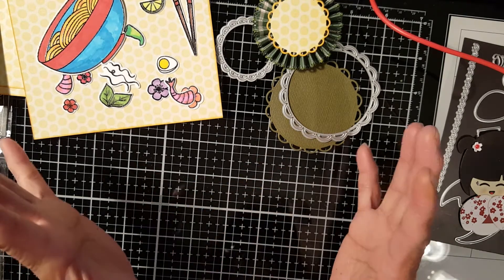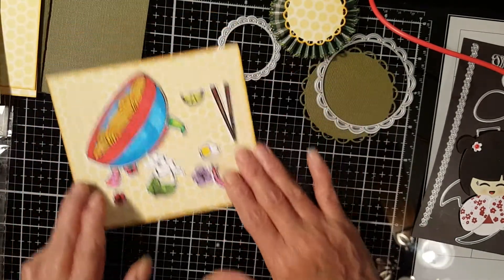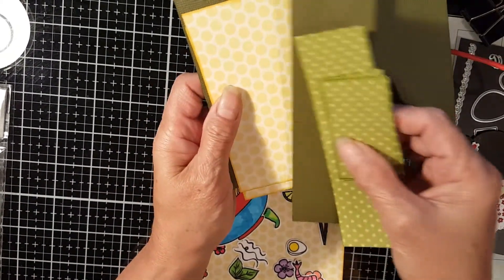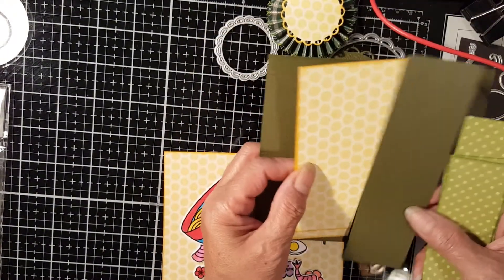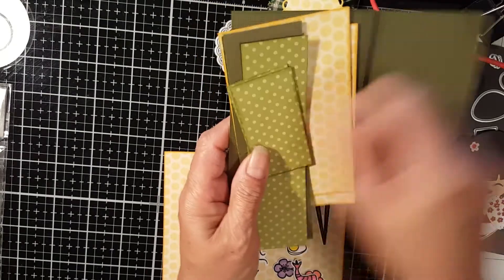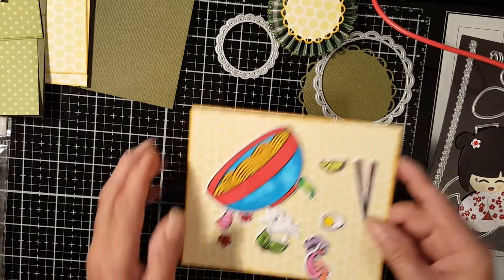This card is going to be a little bit of a Japanese card, but not entirely. For the base card I already have prepared the cutouts that I'm going to use — this is the base card and the patterned paper for this particular card. It's a C-fold card; you know me, I like C-fold cards.